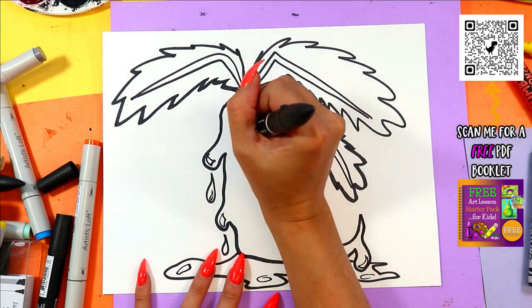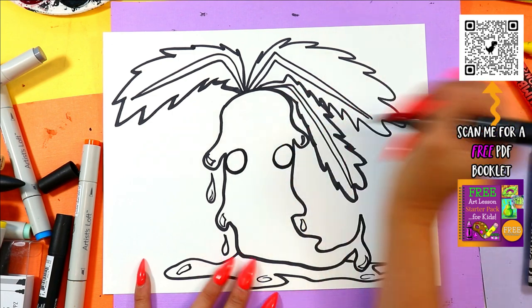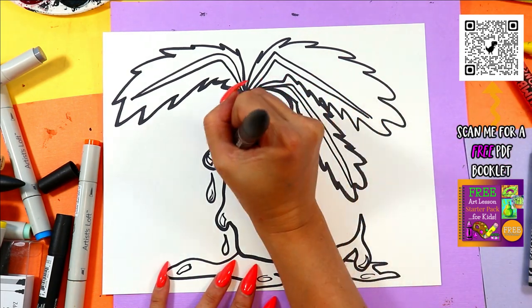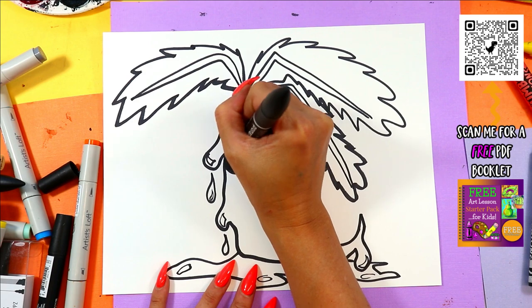On the face — wherever you're going to put your face, I'm going to do mine right here. One circle on one side, one circle on the other. In each circle, just one small circle. And then you're going to color in the eyes nice and dark, leaving just those small circles nice and white.